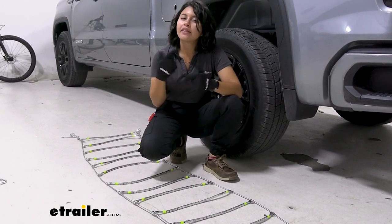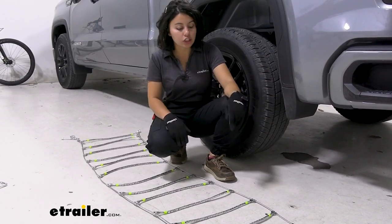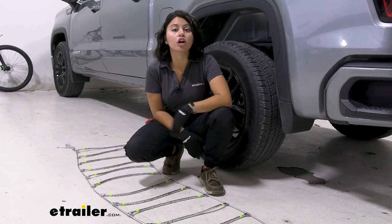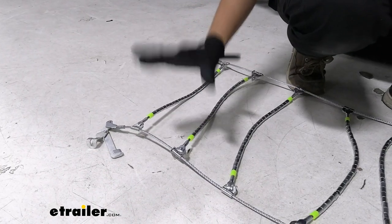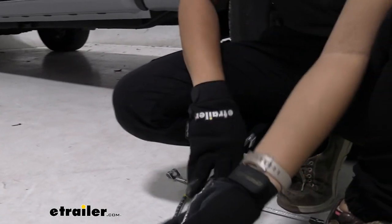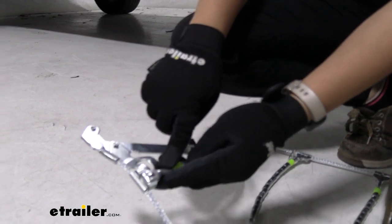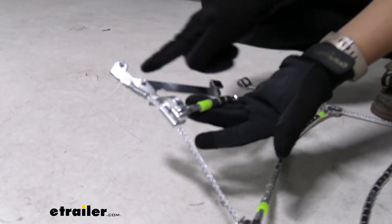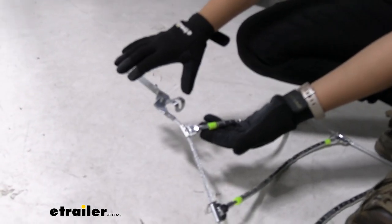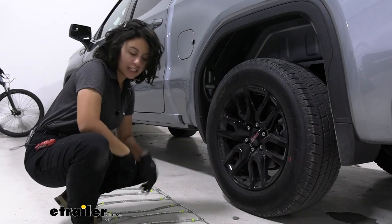There are different ways for installing tire chains. A lot of people like to drive over them and then make the connections. This way, though, makes it easier to test fit or put them onto your truck without having to drive — you just leave them on the floor. Make sure they're facing the right way. There are some subtle things to notice: there is a little hook on one side but it's flat on the other, so you want the flat portion touching your tire and the hook away from your tire. Then we're going to have the larger lever on the far corner away from our vehicle.